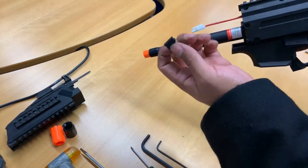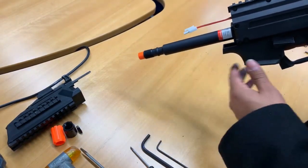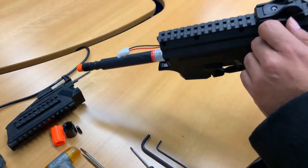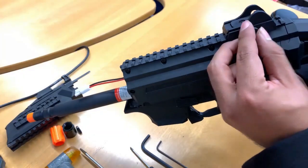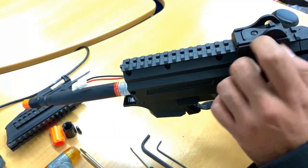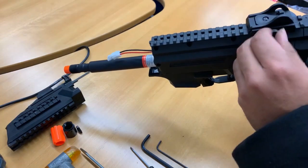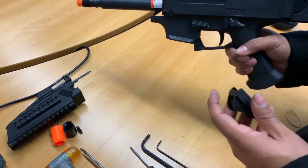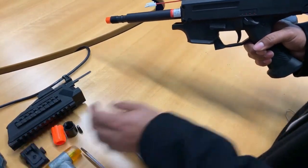Next, we're going to take off the sling hoop — just take it off that way so you don't lose it. The next thing we're going to do is take off the rear sight. We're just going to take that off and screw it away so it doesn't impede you when taking off the stock.